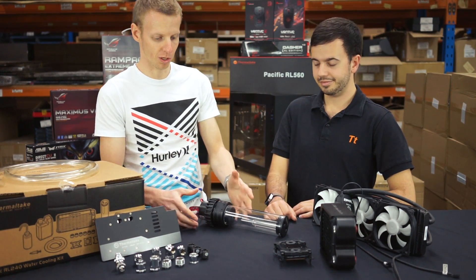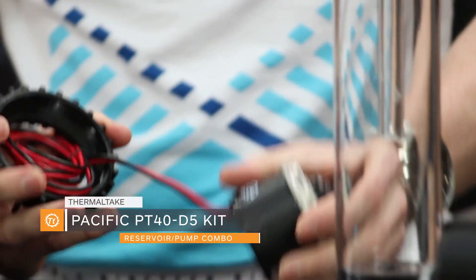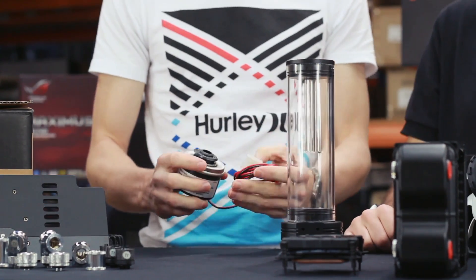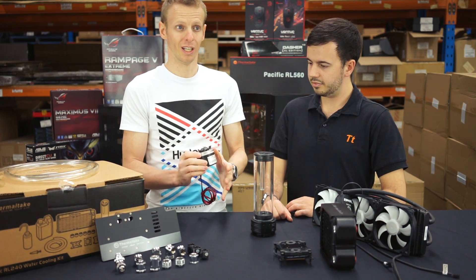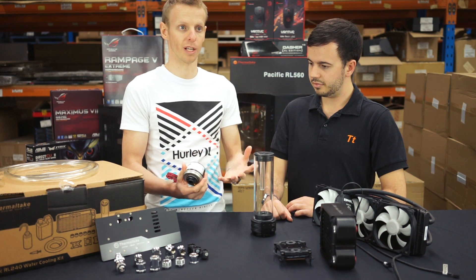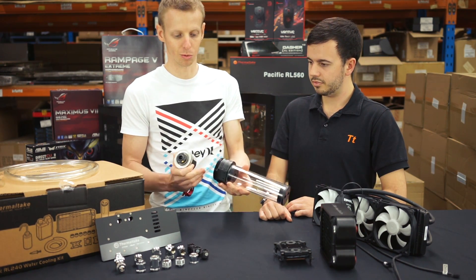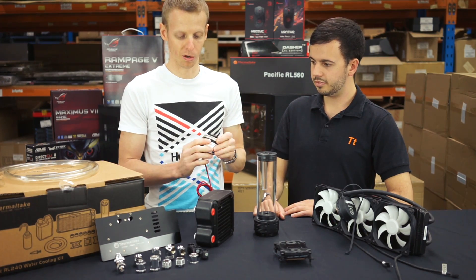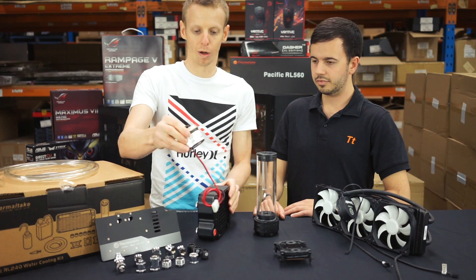Moving on to the reservoir pump combo — you've got your pump down here. You can attach the pump to the reservoir, or have it run separately with a pump top and a reservoir elsewhere. Pumps aren't actually made by water cooling companies; they're made by companies like Lang — the same pumps used for irrigation and fish tanks that water cooling companies have adopted. A standard pump will cost about $50–$60 USD. Most of the time you only need one pump, but for four or five radiators you can look at running a second pump in series.